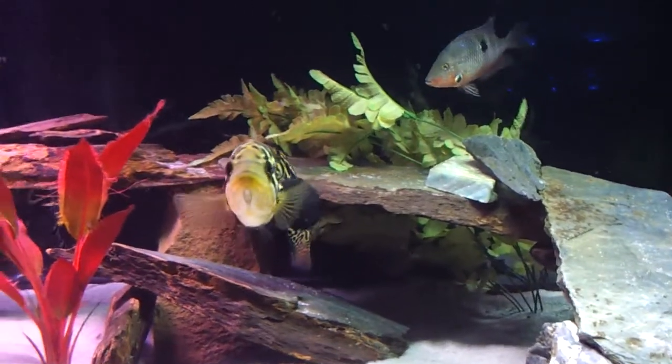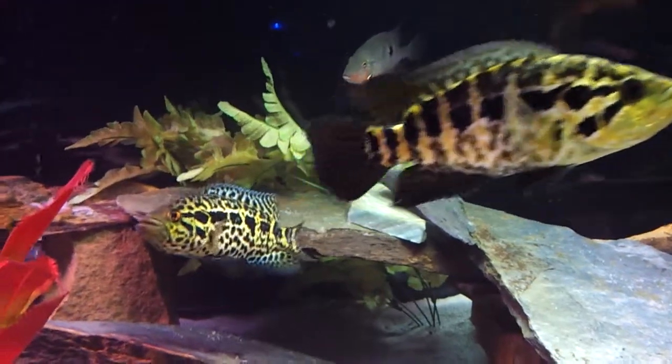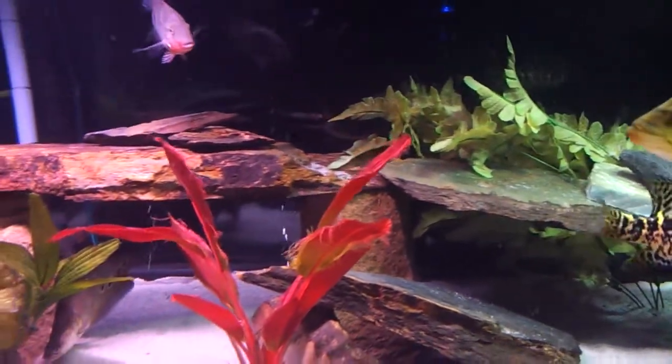These are our breeding jaguars. They like the camera. They'll get big, and when they get bigger, they'll get completely spotted and get some bluish colors and gold colors in them.